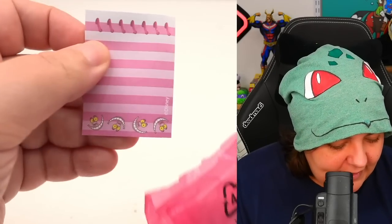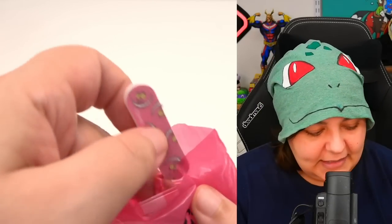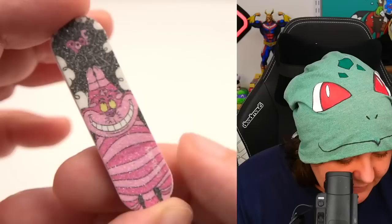We have a note pen — pink with little cat faces. Interesting that this is Alice in Wonderland but we don't see Alice at all. And we have a nail filer with the cat character. I have a lot of these nail filers — they're great for sanding down sculptures, by the way.